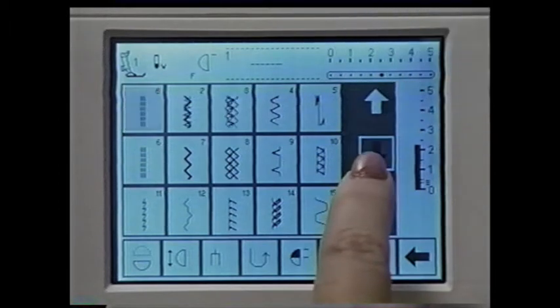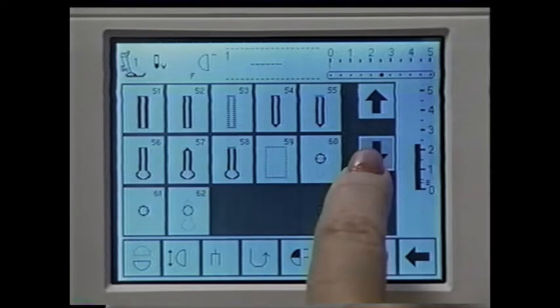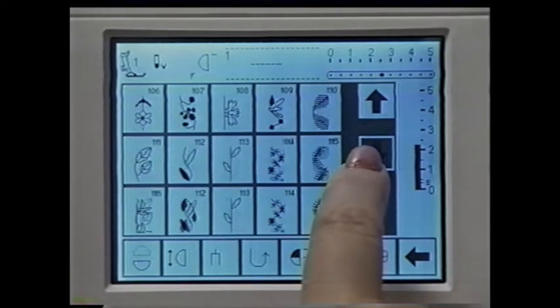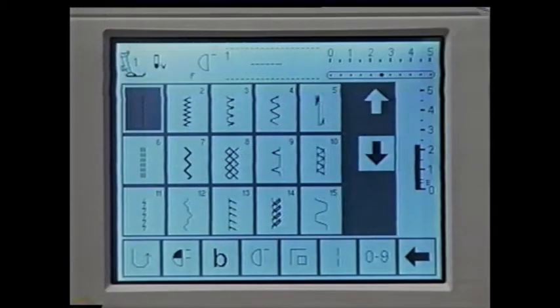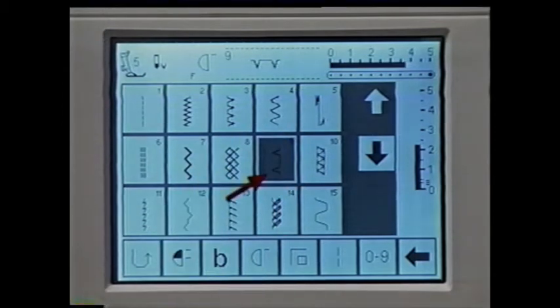Use these arrows to scroll through the stitch menus — this is only one of three ways to access the built-in stitches. The screen indicates three rows of stitches; as you scroll, the stitches roll through one row at a time. To select a stitch, simply touch it on the screen — the stitch is highlighted and appears here. The machine tells you the recommended presser foot, length, width, and needle position for the stitch selected, and tensions are set automatically.